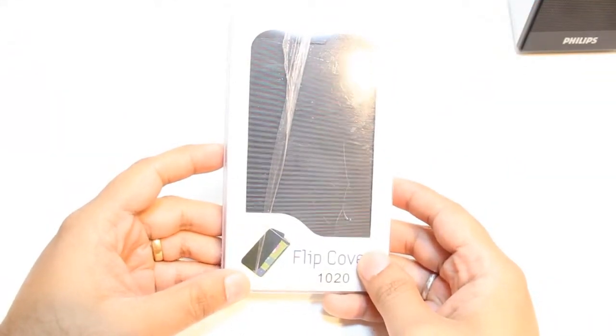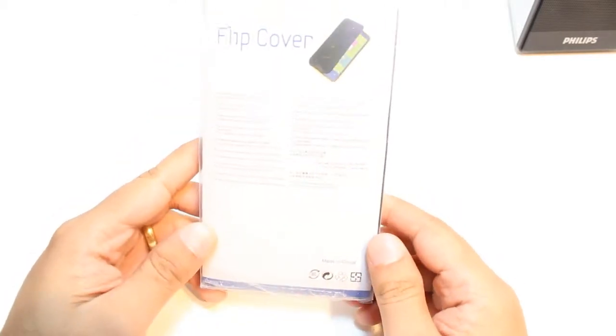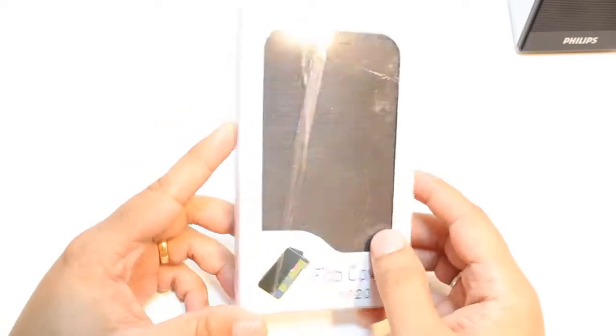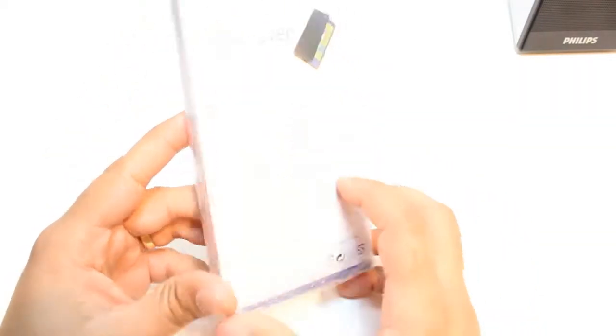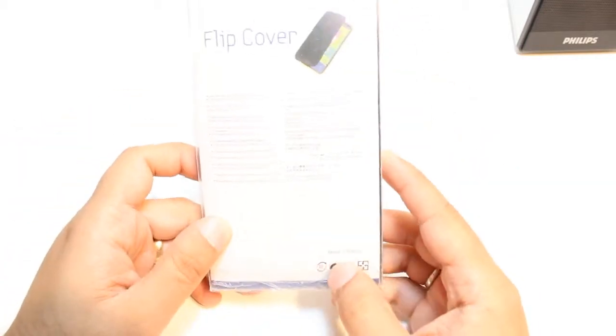Hello, this is Alif Myers Communication. In this video I'm going to unbox and review a flip cover for the Nokia Lumia 1020 cellular phone. As you can see, I have the box in front of me. Nothing special — it's an ordinary flip cover, similar to Samsung, but it looks decent. The packaging is good.